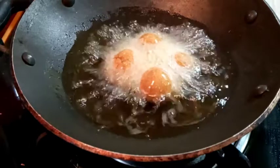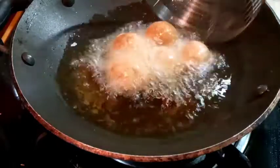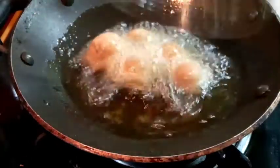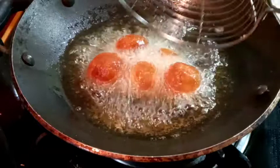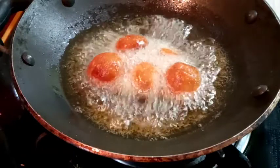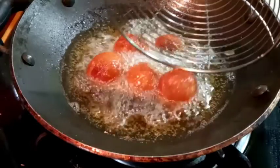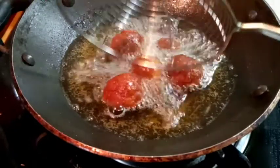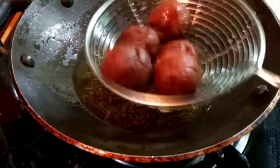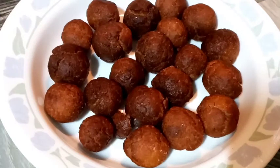The food is very cold and it is not a good thing. If you have any guests here, you can have a snack. You can also fry it. You can have a nice snack.